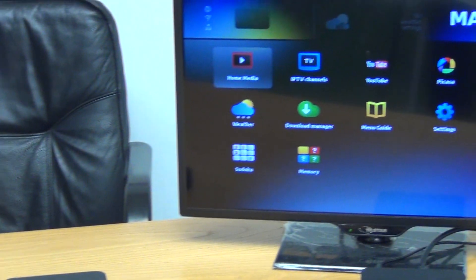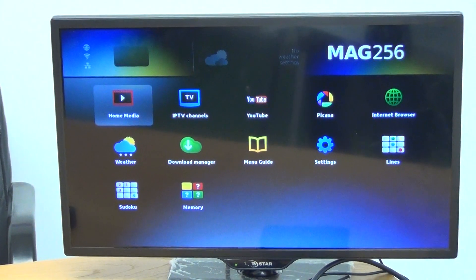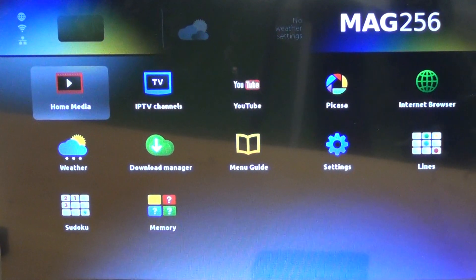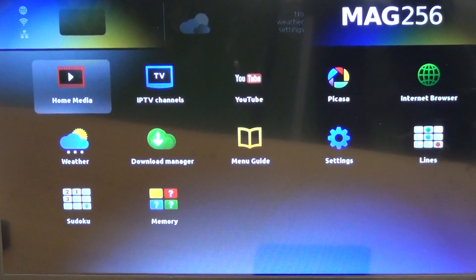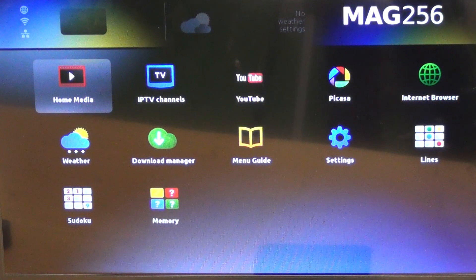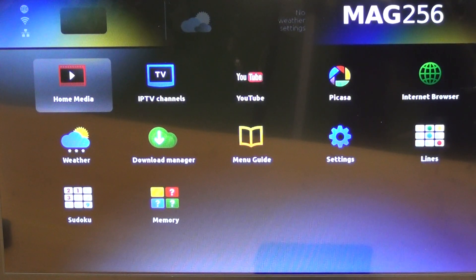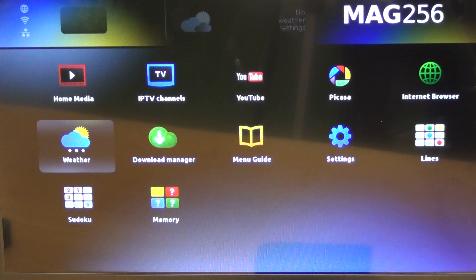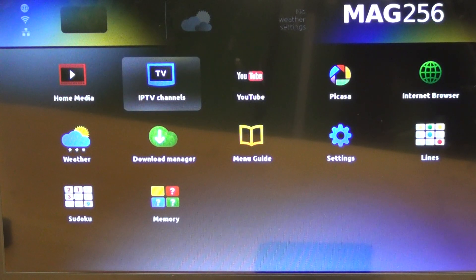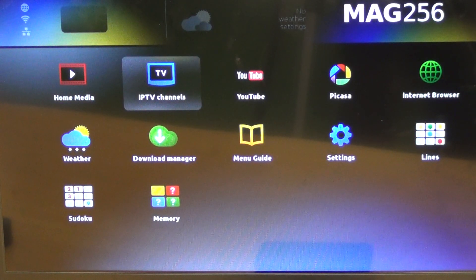Looking at the interface on the MAG256, we have a home media player that lets you use the USB port to connect an external hard drive or USB stick and play back AVI, MKV, or other movie files. There's also a weather app, a download manager, and other functionality, plus YouTube and some games. But what most people will be using is the IPTV service.